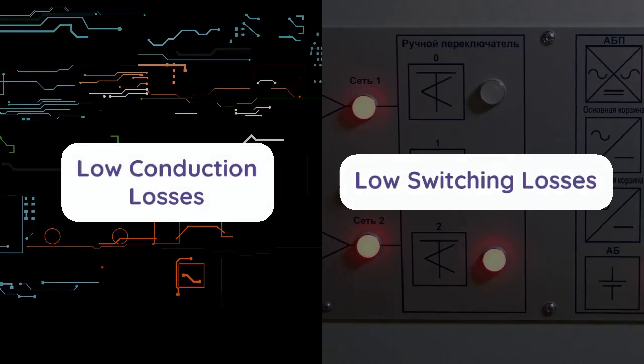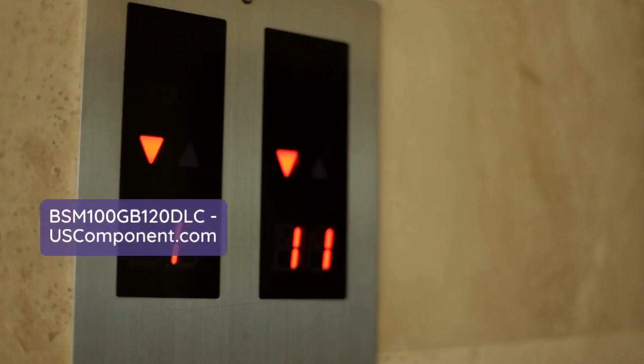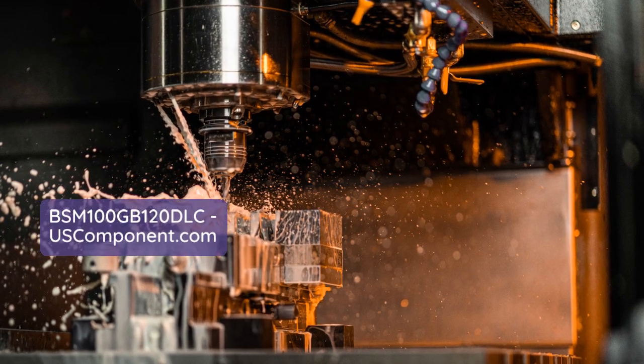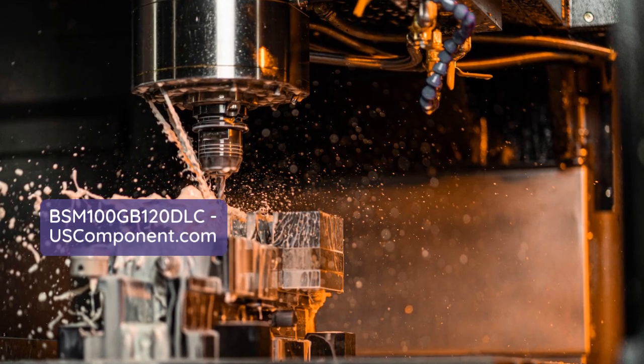This module features low conduction and switching losses, ensuring optimal energy efficiency and reliable performance. Its robust construction and advanced thermal management capabilities support long-term durability in harsh environments.